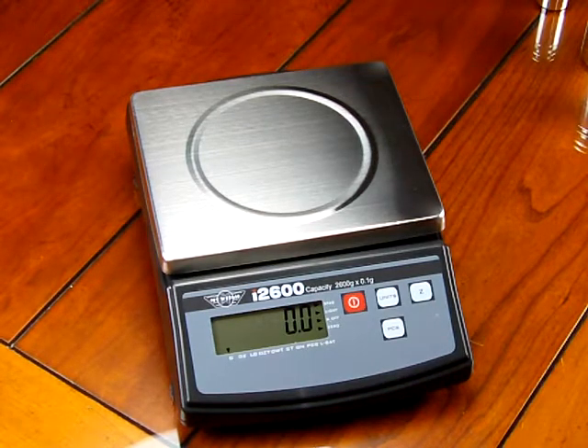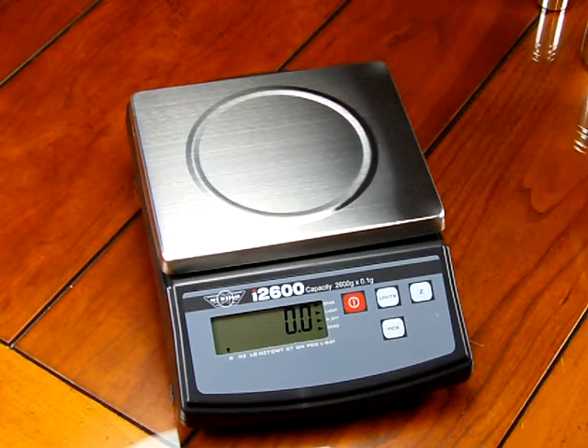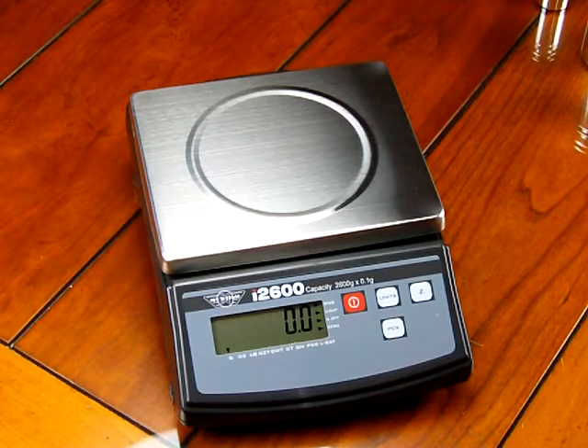Welcome. This is Precision Weighing Balances' video on the i2600 digital scale. This scale offers 2600 grams weighing capacity and increments in a tenth of a gram readability. This scale is classified as a portable top loader, and might be used in a science classroom. We're just going to go through some of the features that the scale has to offer.